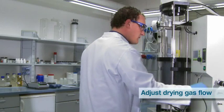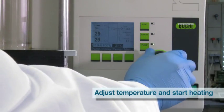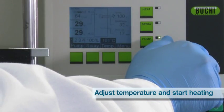Adjust the spray gas flow. Adjust the temperature by pressing the Temp button and turning the knob. Turn on the heater by pressing the heat button.